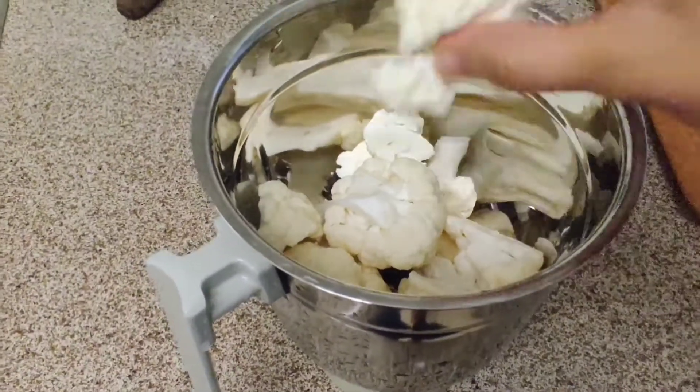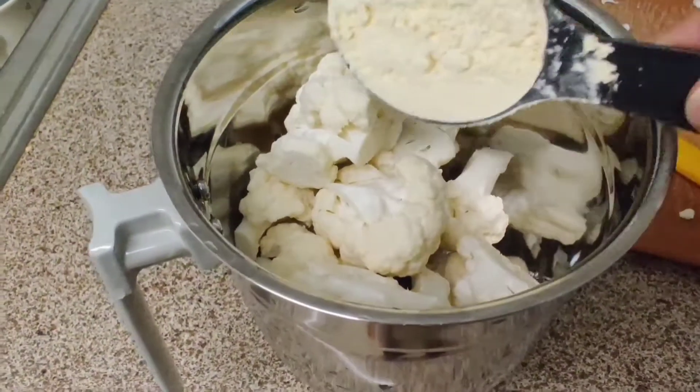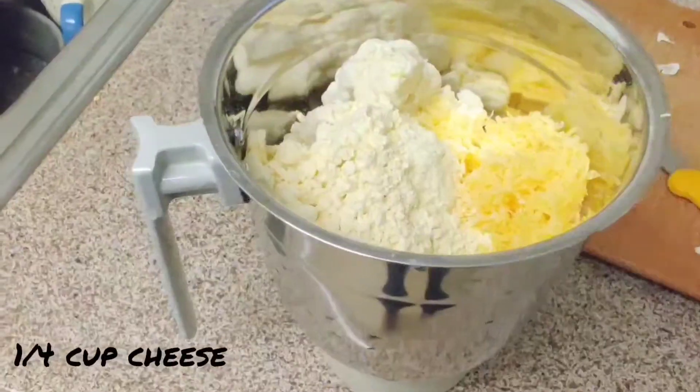Grind a cauliflower, 1/4 cup ground flour or chickpea flour, and 1/4 cup cheese in a food processor. Here I am using cheddar cheese. You can also add some salt to it.